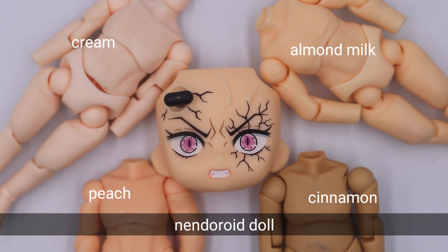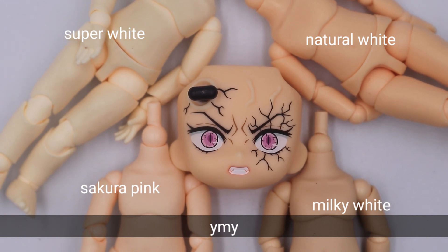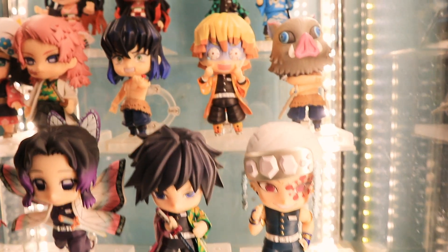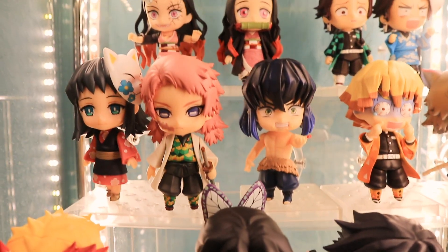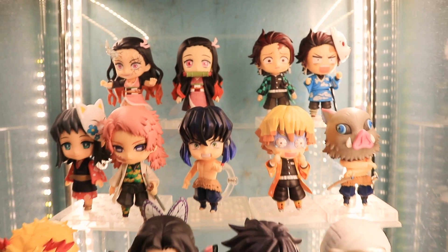If you plan to customize her to a nendoroid doll, I would suggest almond milk color for the Nezuko demon form version. If you plan to use YMY bodies, I would suggest natural white for the Nezuko demon form version. I don't have the right costume or nendoroid doll outfit for the Nezuko demon version, so I'll be showing you my updates on my Kimetsu no Yaiba nendoroids instead.